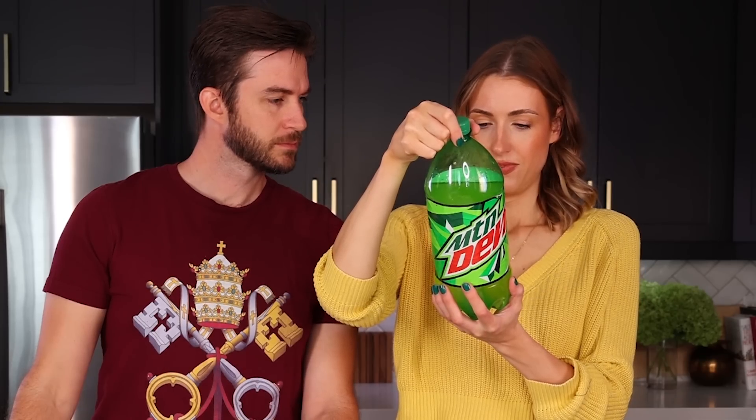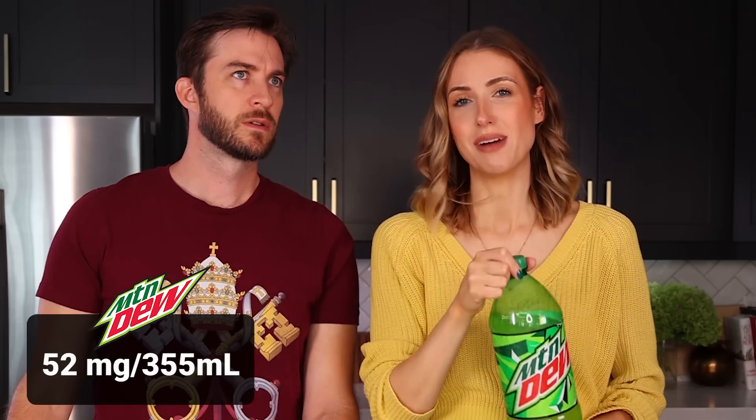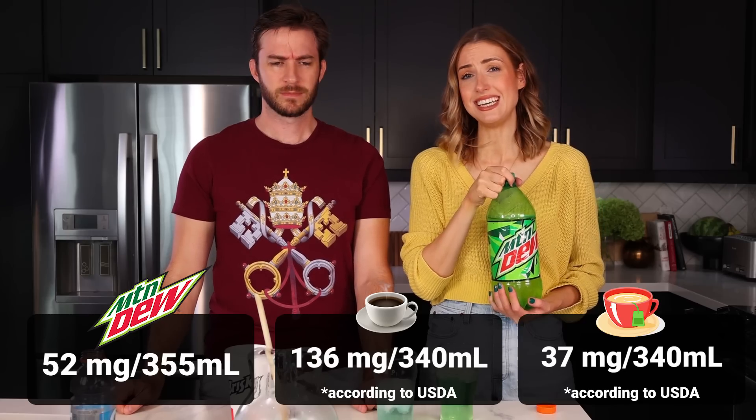Doesn't Mountain Dew have like a ton of caffeine in it? It used to. 52 milligrams per serving — that's not very much. A cup of coffee is like 200 milligrams. So it's about the same as tea, maybe 150? I mean it's not nothing.